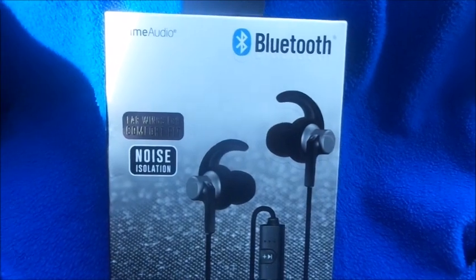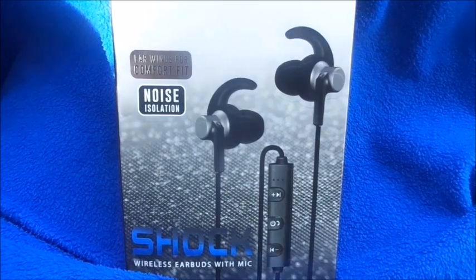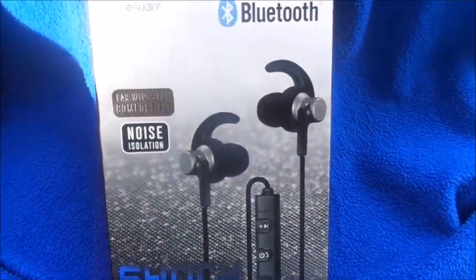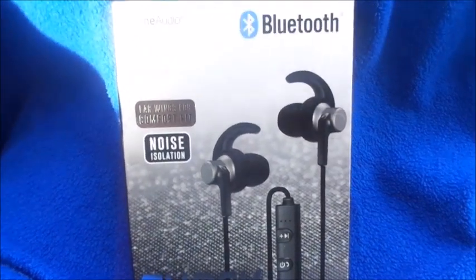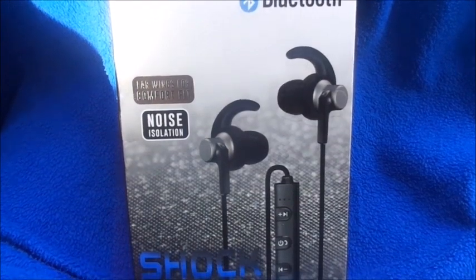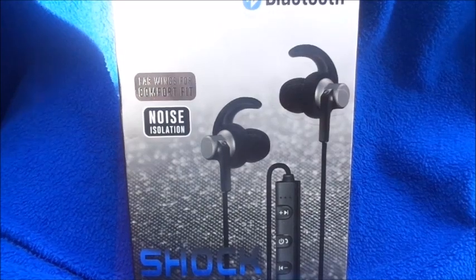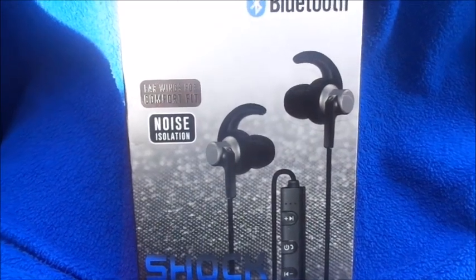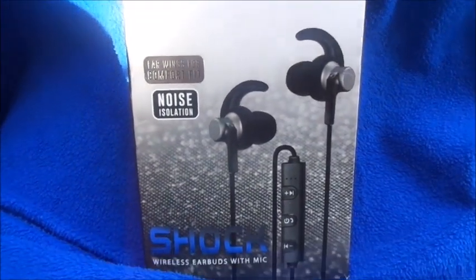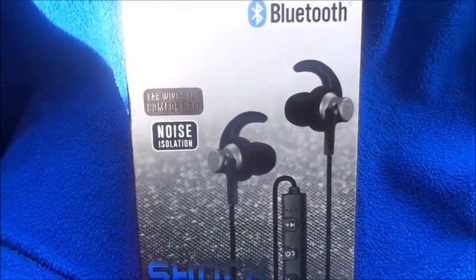So again, this is the Prime Audio Bluetooth earphones from Five Below — the Shock wireless earbuds with mic, noise isolation, and wing-in-ear for comfort. Don't forget to subscribe, thumbs up this video, and leave any questions below. All my social media is down below. I also have two e-book football wags on Amazon Kindle for 99 cents. Thank you guys for watching — bye!